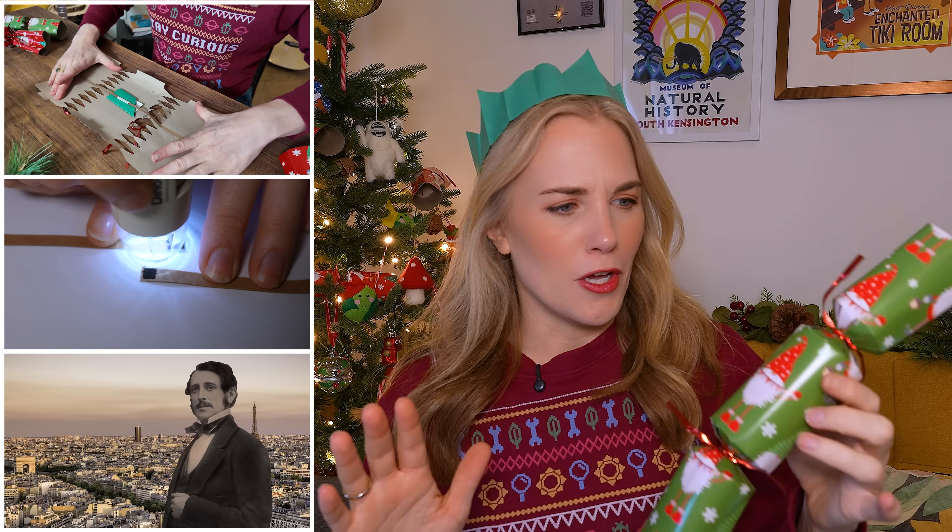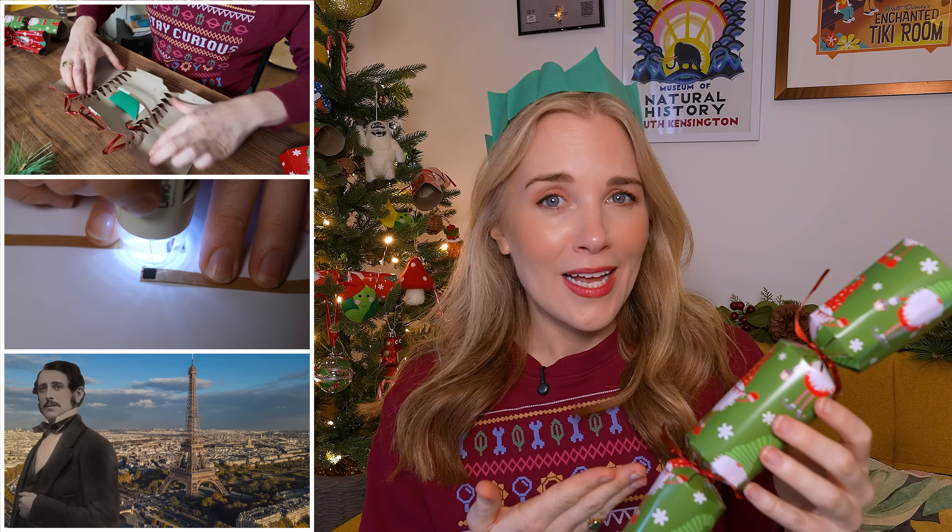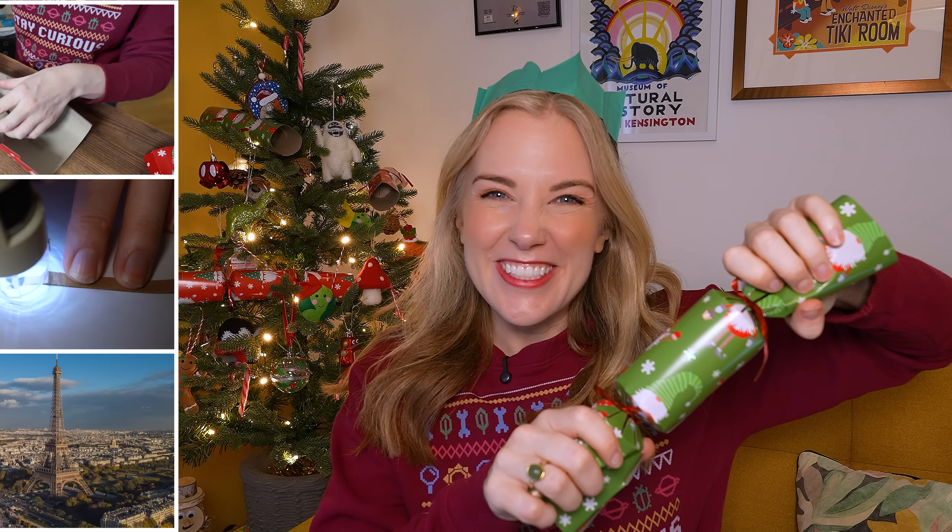Have you ever wondered why Christmas crackers go bang? Because that's what this is — it's an actual explosive. A cracker is Christmas science in action, and in this video I'm going to get to the bottom of where these come from and find out what makes them go bang.